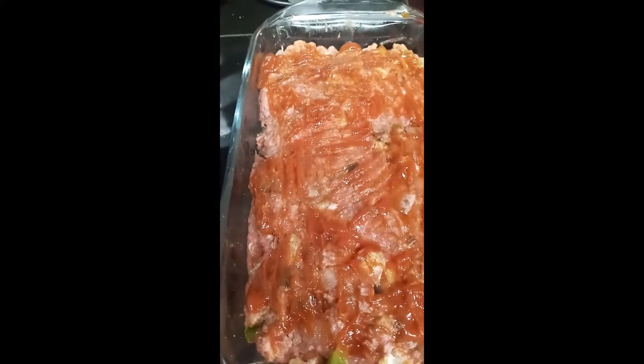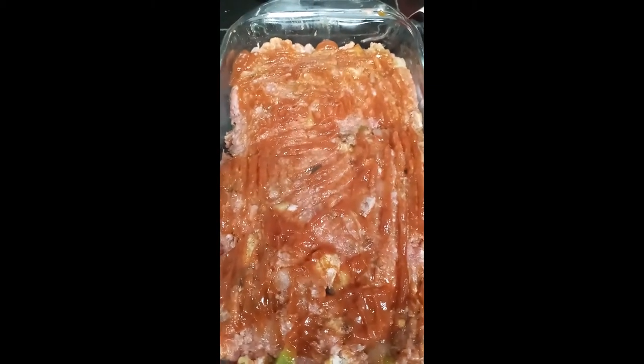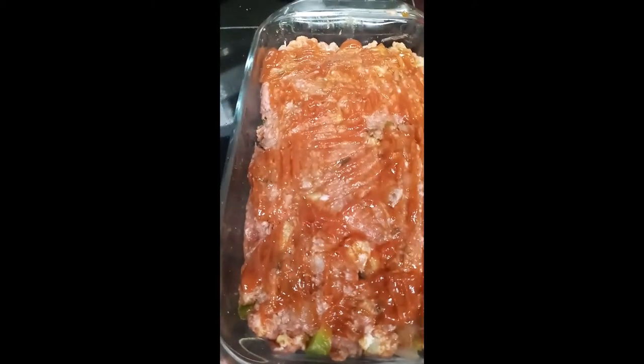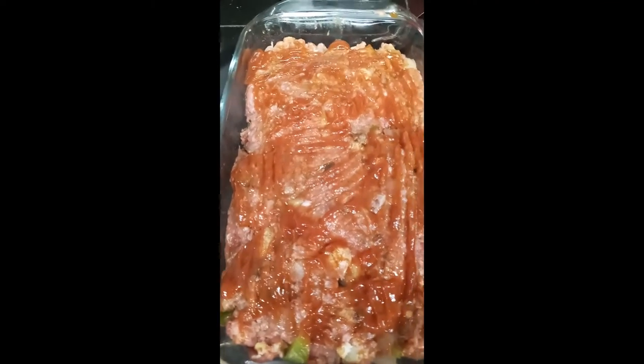Okay, so here is my meatloaf — this is all done. I got it in the little loaf pan. I'm going to go ahead and pop it in the oven for about 40 to 45 minutes, then check it and see how it is. I'm going to bring both of these dishes out at the end. This is part of my meal prep, and this is also for us for dinner today — the enchilada casserole.